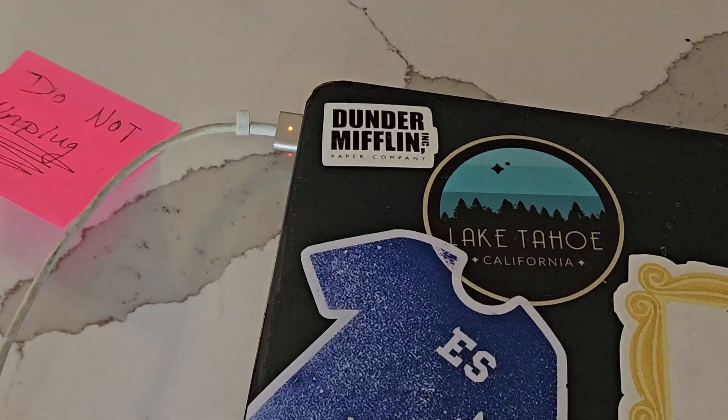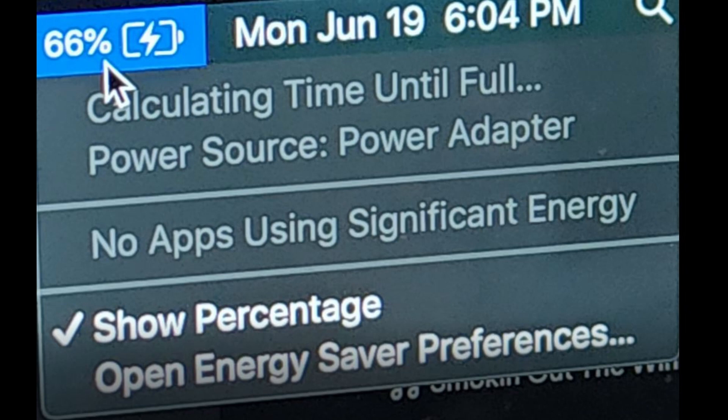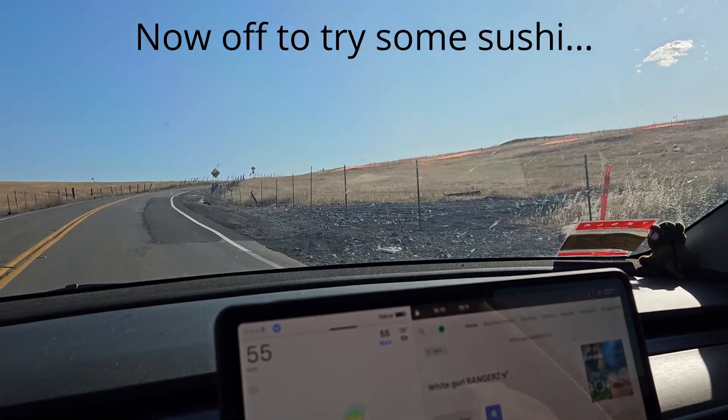Next you need to calibrate the battery. There are instructions in the iFixit kit linked in the description. Charge the newly installed battery up to 100% and keep it charging for at least two, ideally three, hours. Then unplug it and use the device normally until it dies on its own. After that, charge it fully to 100% again, and then you can use it normally.